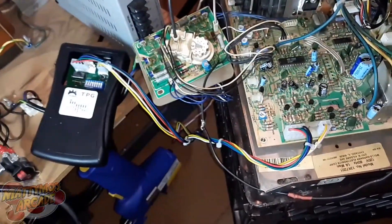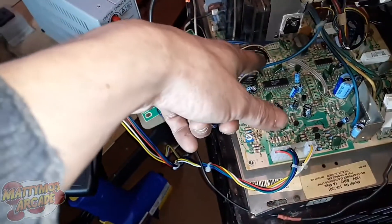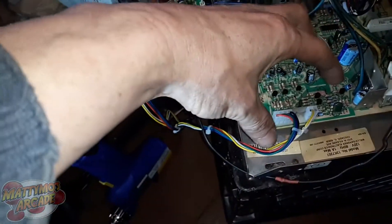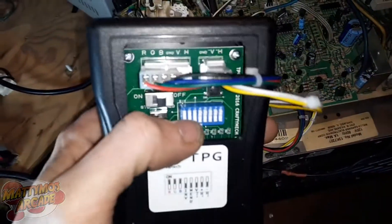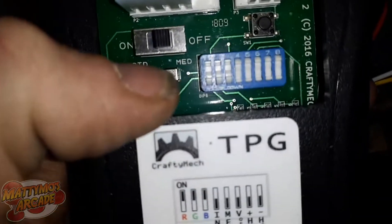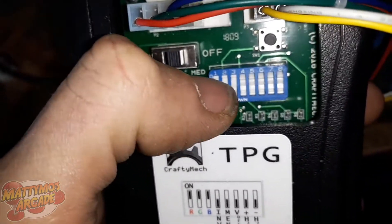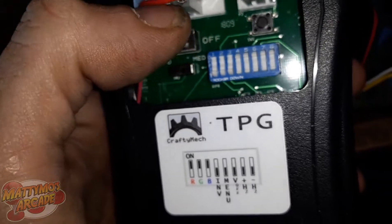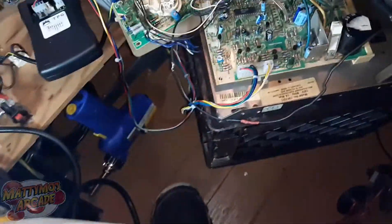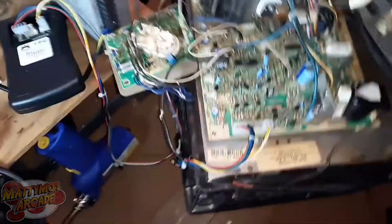I've gone from video out to the tube and video out to the neck board, so the only section I hadn't done was video in. First I checked my TPG — there are three DIP switches on the front for red, green, and blue, and switch four inverts the video for Nintendo cabs with Sanyo monitors. I've bumped those before, so I checked and that was fine. I had continuity on my cables and the pins were good, so I wasn't worried about that.